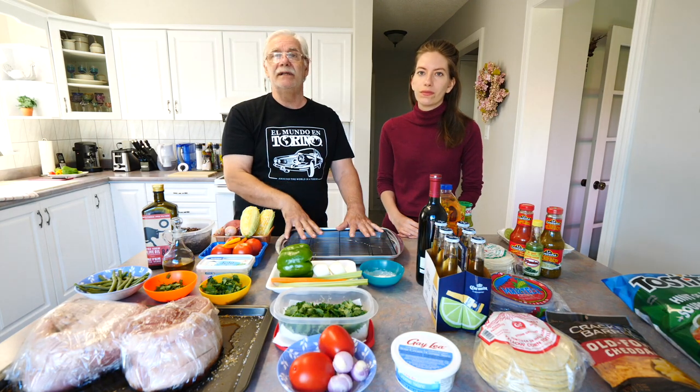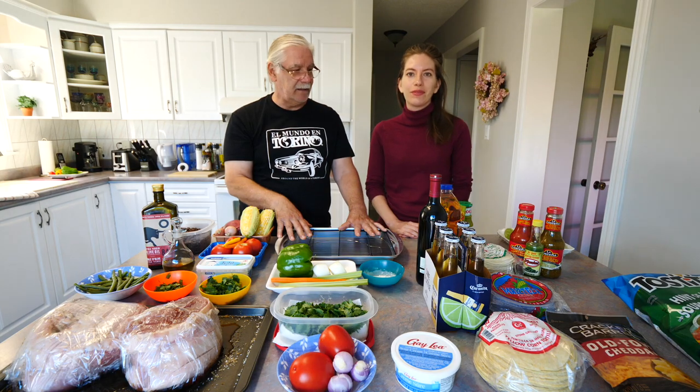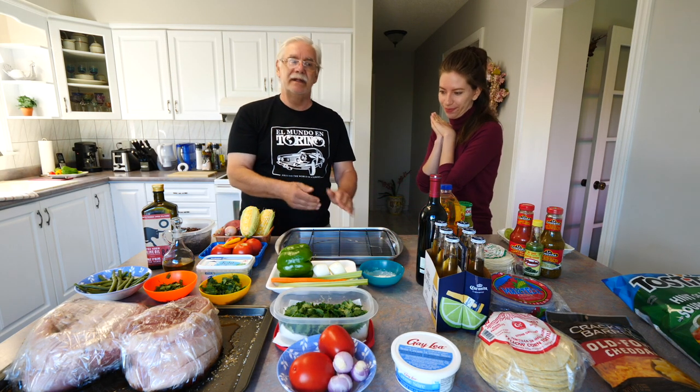What we're going to do now is go light the coals so that gets going, and then we'll come back and show you the whole process of how we're going to organize it. Let's go outside and light the fire.